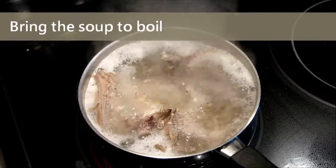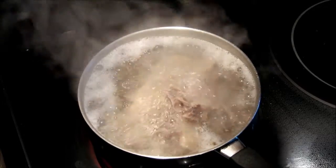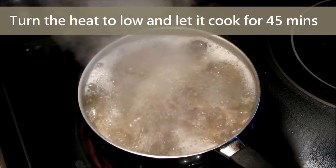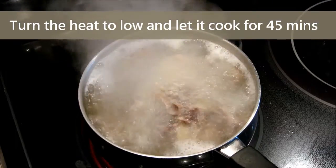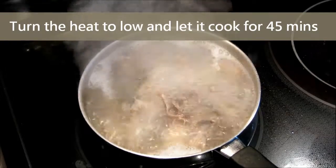Now the soup is hot. We turn the heat to low and let it simmer for another 45 minutes. If you have time, you can let it cook for 1 hour, or even 2 hours is better.